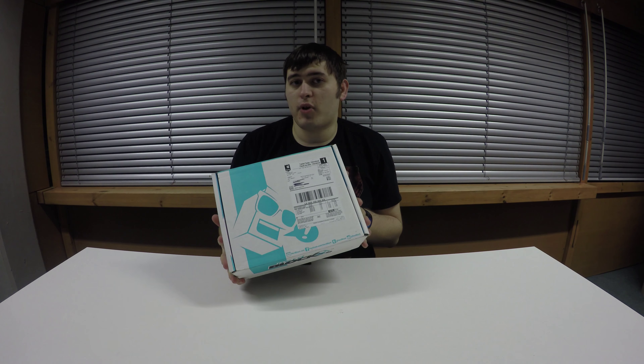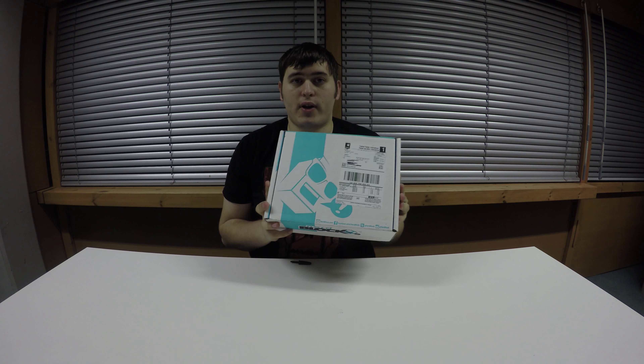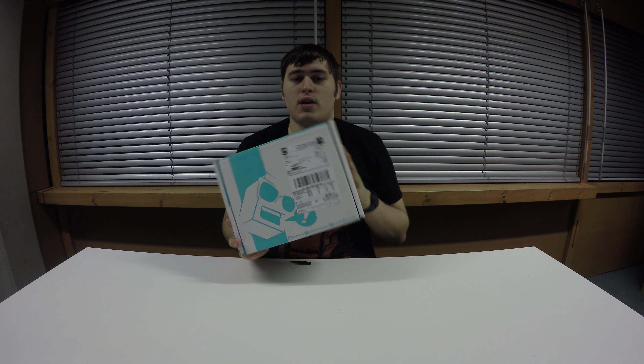Hey guys, welcome back to HyperTourer. Today I've got the NerdBlock with me — it arrived this morning, so let's open this and have a look inside.